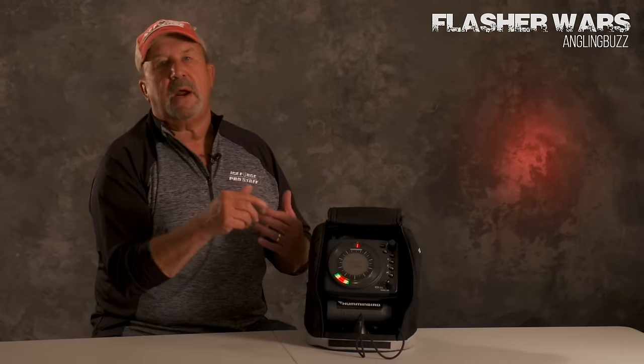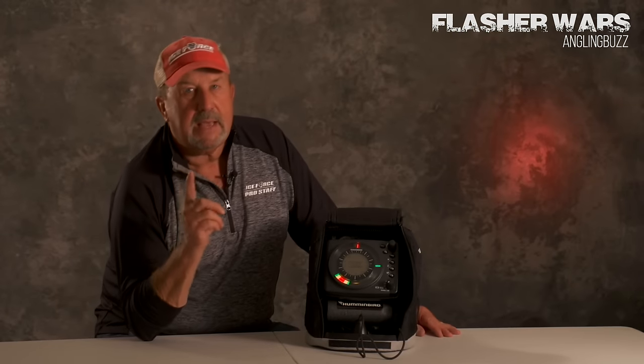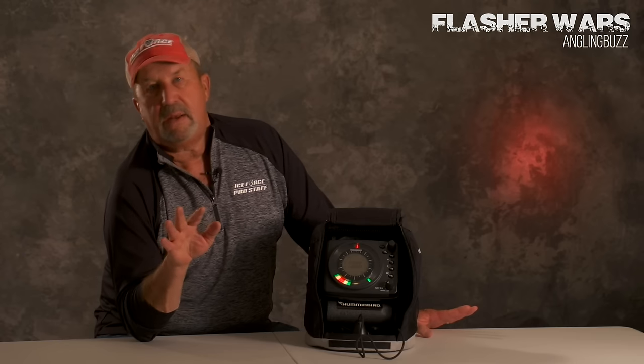Hi, I'm Tom Neustrom, Pro Staff for Humminbird and Johnson Outdoors. There's a lot of different concepts about flashers and 2D sonar, and different people like different things, but the day in and day out when I go on the ice, I've got my flasher with me no matter what else I have.